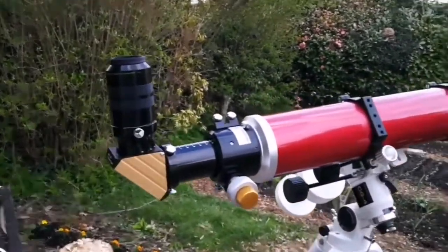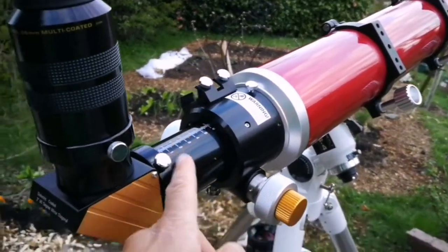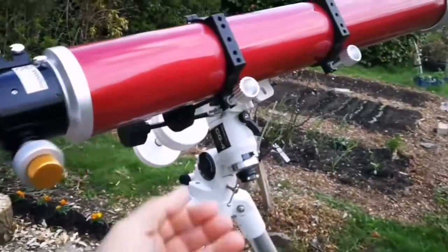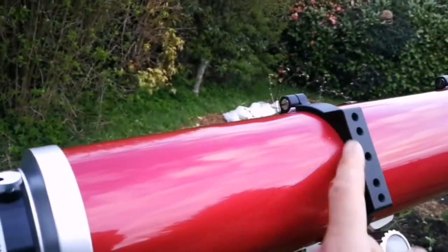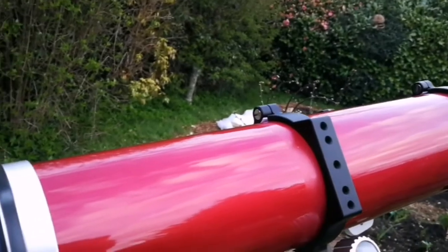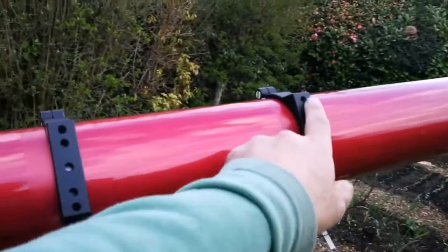It has a dual-speed Crayford focuser, a graduated draw tube, and I love the aluminium knobs and CNC-cut rings.